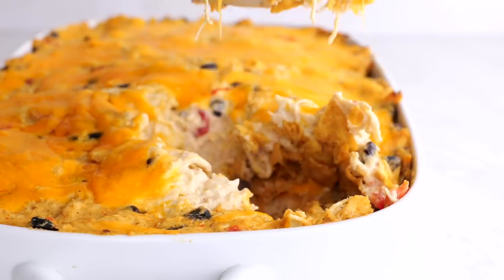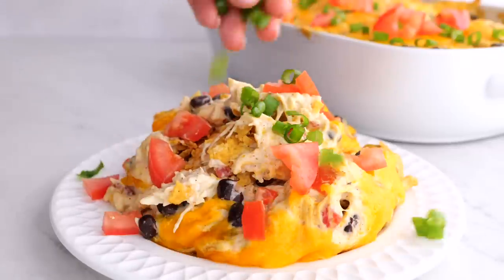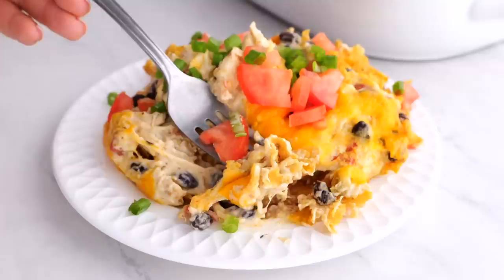The best part about this is the toppings. I love some tomatoes — you can also add some green onions. It just adds so much flavor.